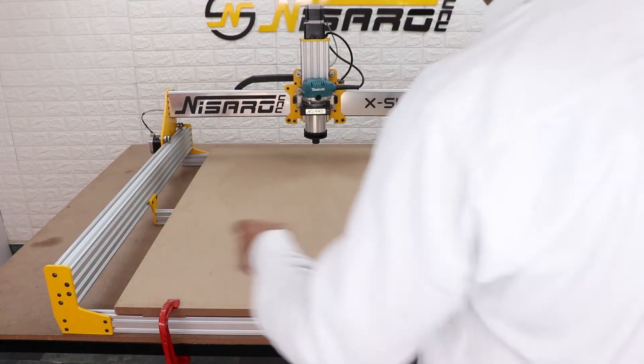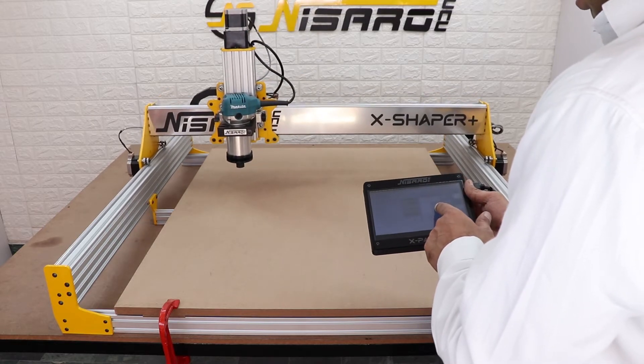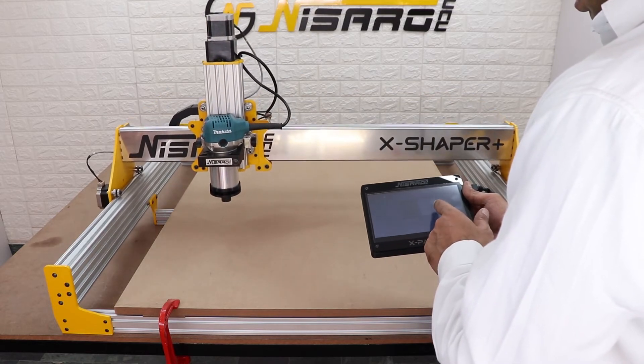Now move the spindle using the independent touch screen controller to the front left corner. This is our origin of the G-code — all axes are zero there.